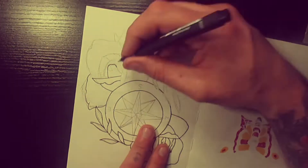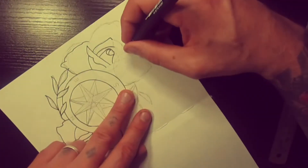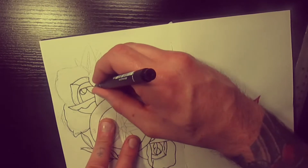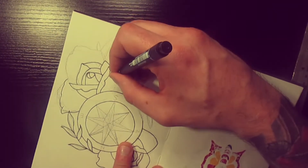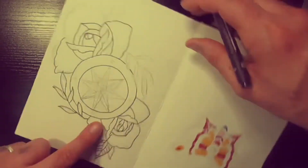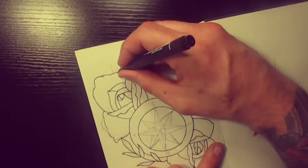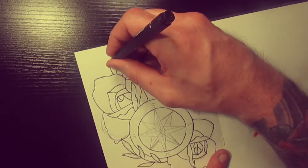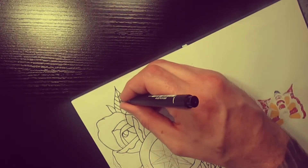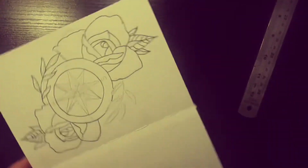Just inking up the second rose, lining it. A rose is quite a good element to add into any tattoo — just gives it a bit more extra dimension to anything and looks quite nice.